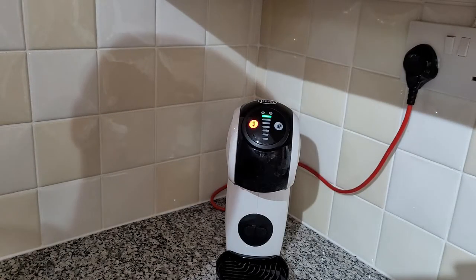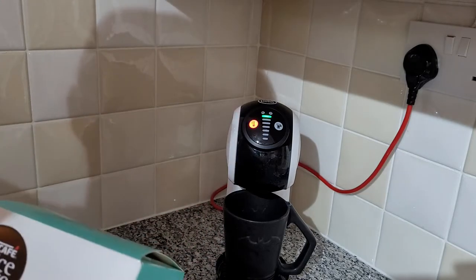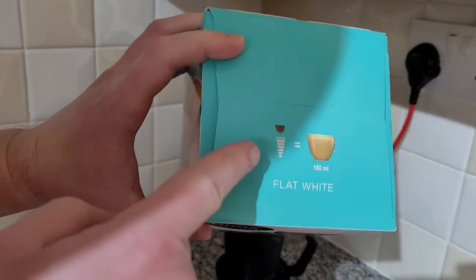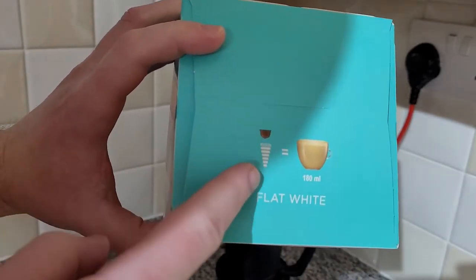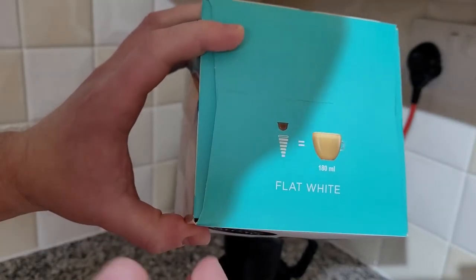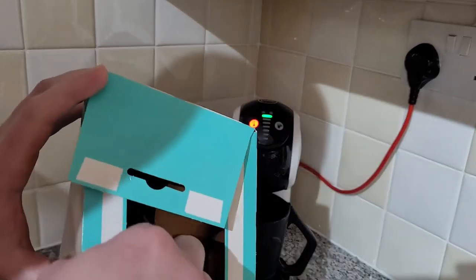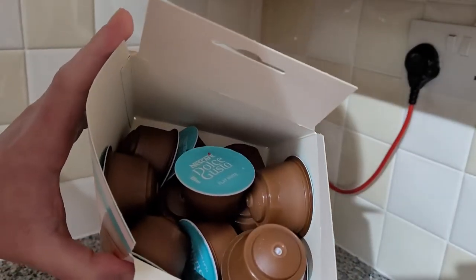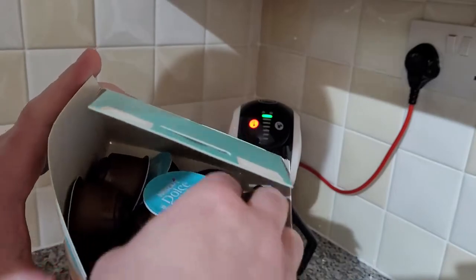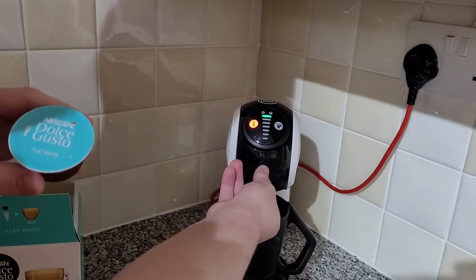Here we go for the first coffee! I've got my mug placed under the spout. I'm starting with flat whites. On the top of the box it shows the setting indicator — going up to number six — but it's just a guide. Some pods have coffee and milk combined, some just coffee, and hot chocolate pods are just chocolate.